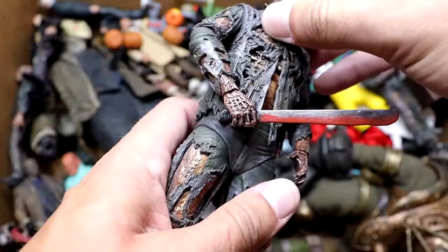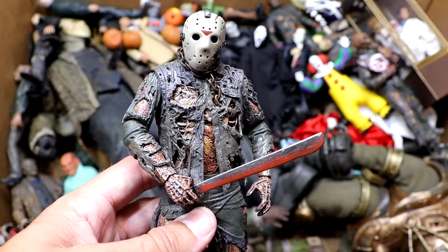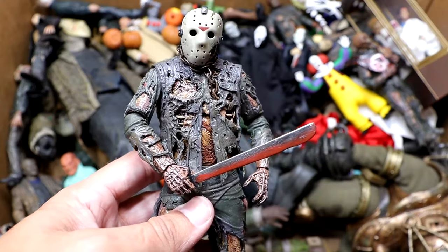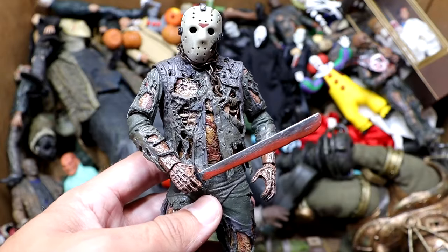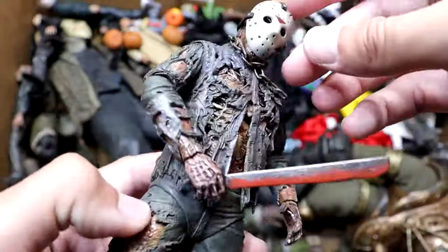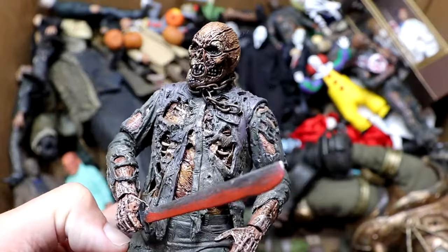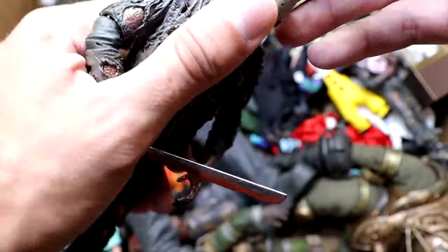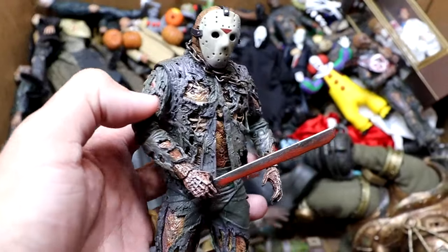Next up is my favorite iteration of Jason. Not necessarily my favorite movie, but the Part 7 Jason Voorhees is so good. We have three of these figures in this video. He just looks so good — I love the design. It's nostalgic for me, and the figure feels so good. NECA just knocked it out of the park with all this stuff. You have his spine exposed, the chain, his face looks crazy underneath. They absolutely knocked this one out of the park. Easily my favorite Jason figure they've made so far. We begged them for it for years and they finally brought it to fruition.